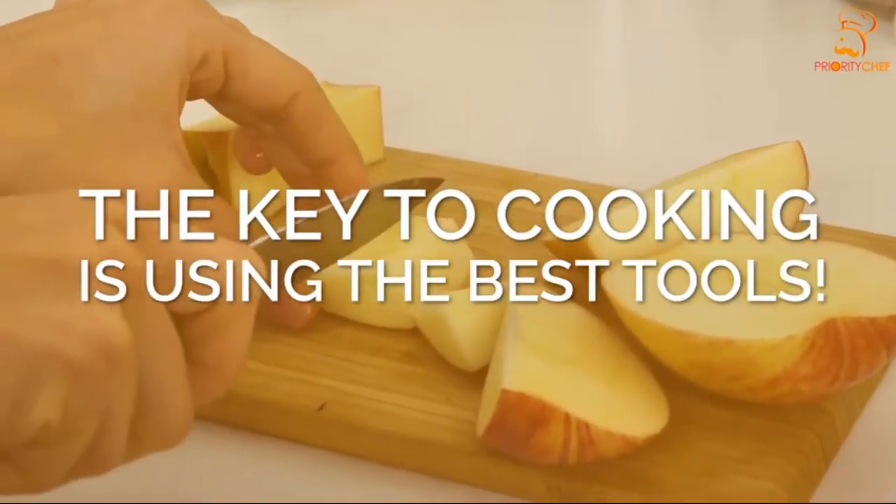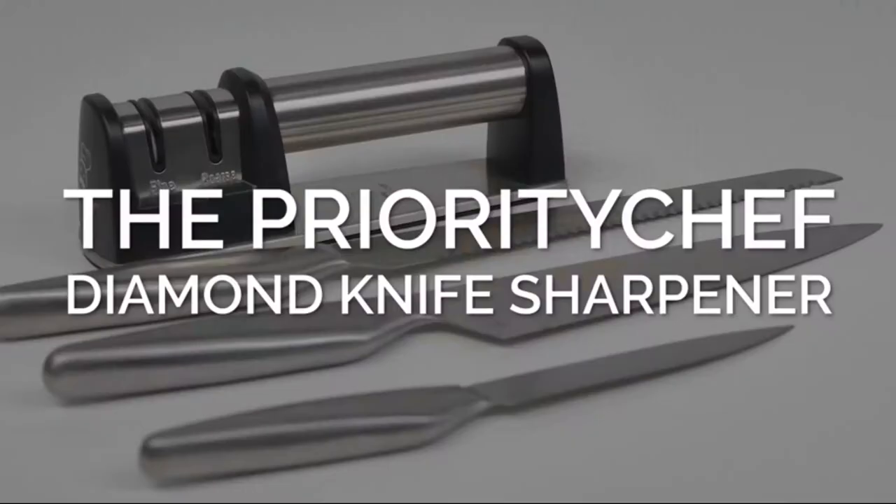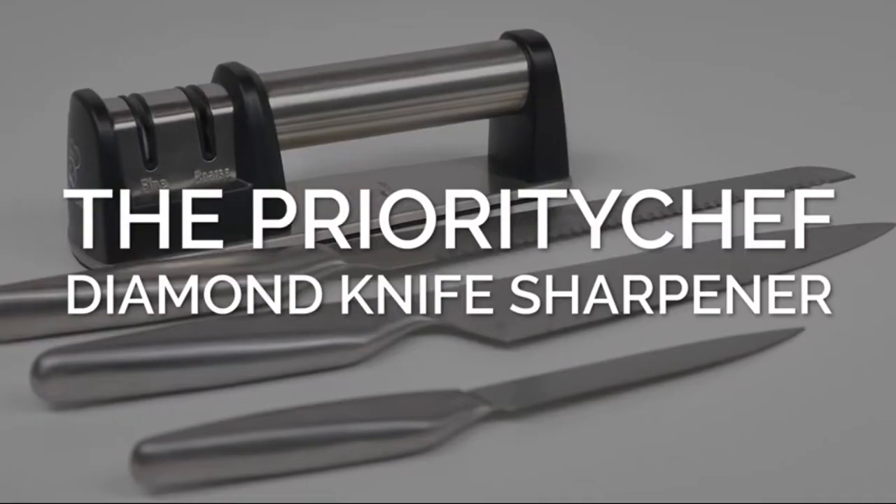The key to cooking is using the best tools, and there's no better way to keep your knife sharp than with the Priority Chef Diamond Knife Sharpener.